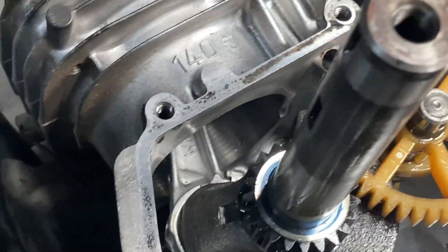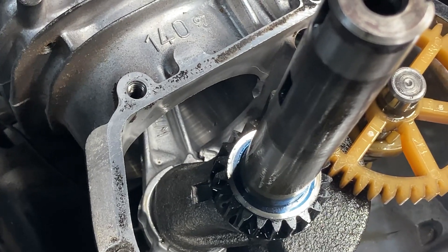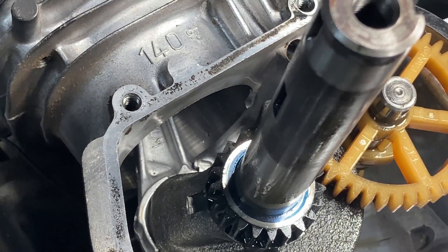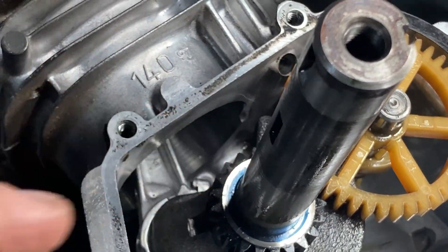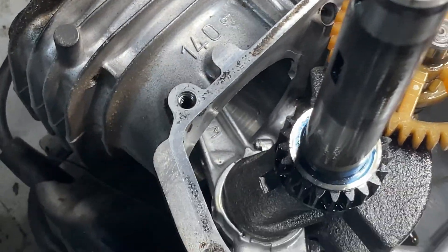But look at where the rod is — it's not at top dead center. Usually with most engines, that keyway and the connecting rod will always be at top dead center when you line them up.